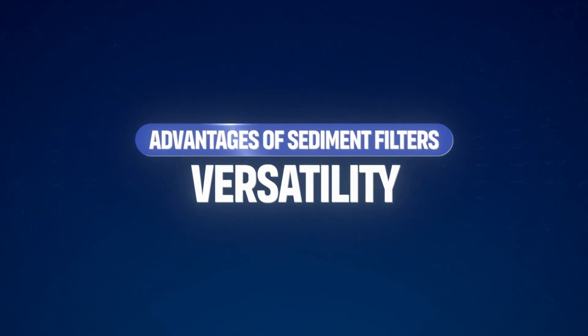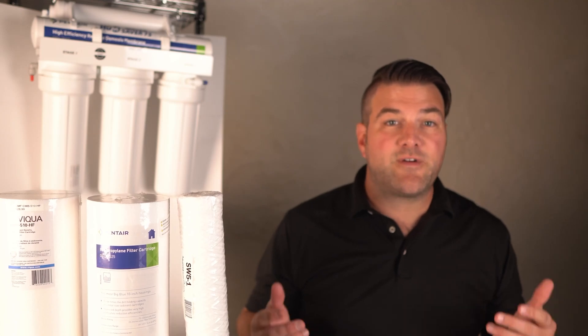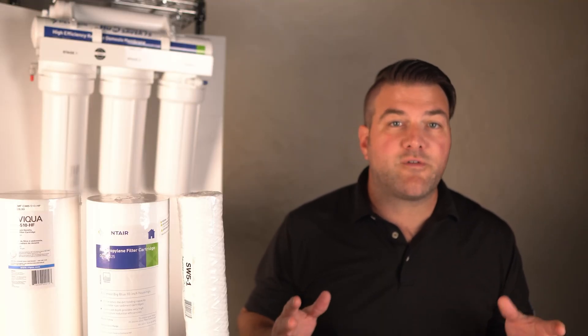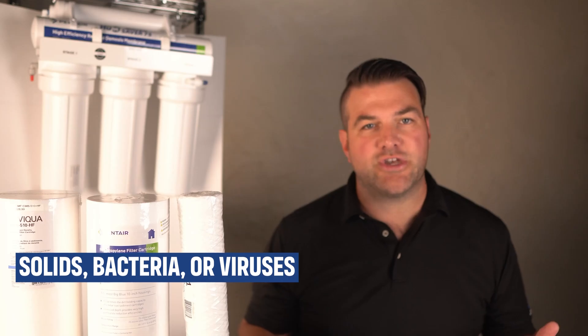Sediment filters are also quite versatile, available in various micron ratings and filter designs to match different water conditions and needs. However, there are some limitations. For example, there is no chemical contaminant removal. Sediment filters only remove physical particles from the water; they are ineffective against chemicals, dissolved solids, bacteria, or viruses, which require additional filtration methods.